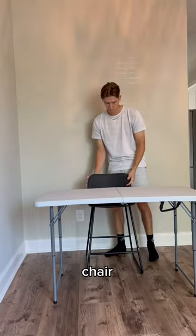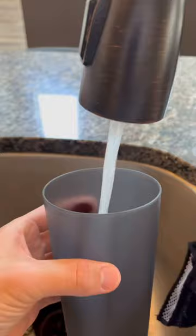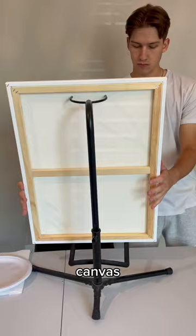First, I had to get my whole art setup ready. So I set up a table, brought a chair in, got the canvas, the brushes, the paint, and started getting it ready. Got a water cup, a plate for my paint, and I had to use a guitar stand for the canvas, and it ended up working nicely.